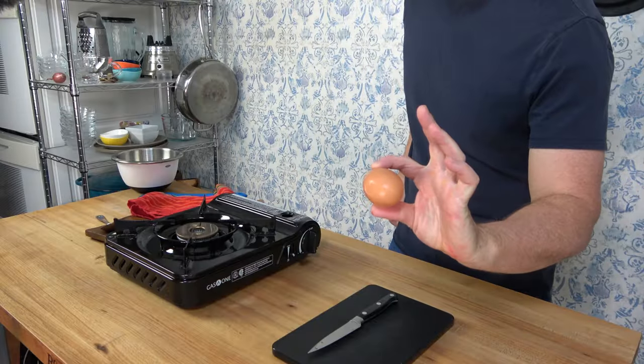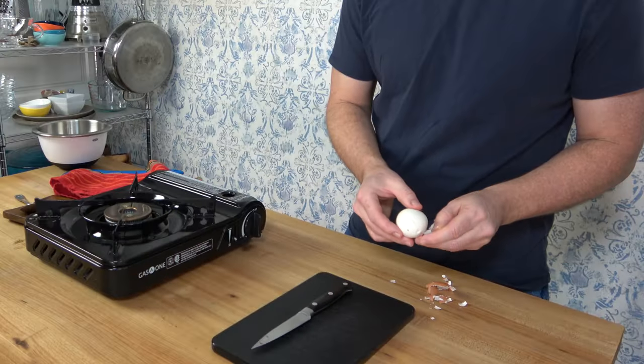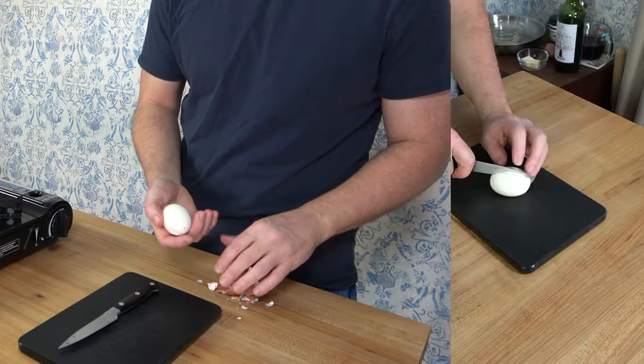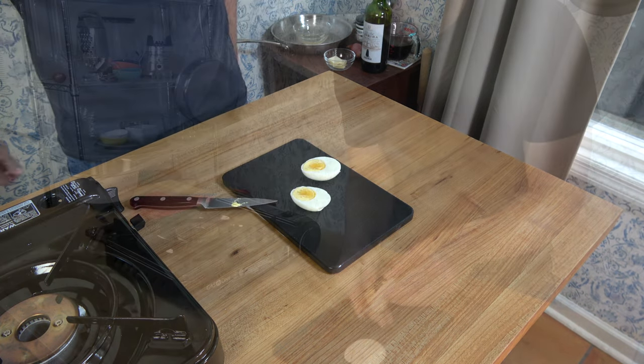You've got to peel it. Here's a quick tip to keep that egg white from sticking to the shell when you peel it: don't put your egg in cold water and then bring it to a boil. What you want to do is bring that water to a boil first, then place that egg in. For whatever reason, that keeps that egg white from sticking to the shell when you peel it.